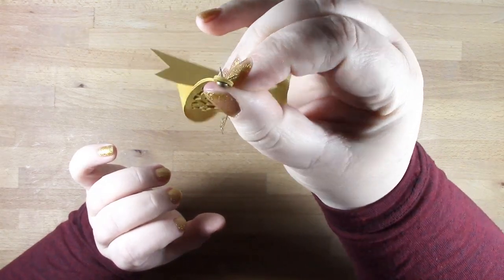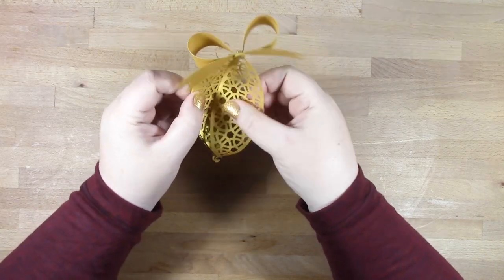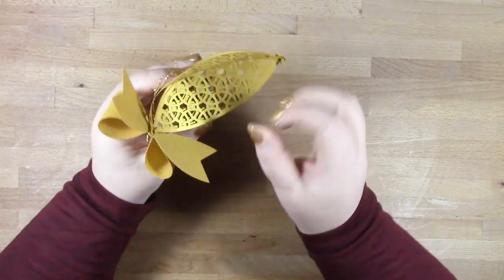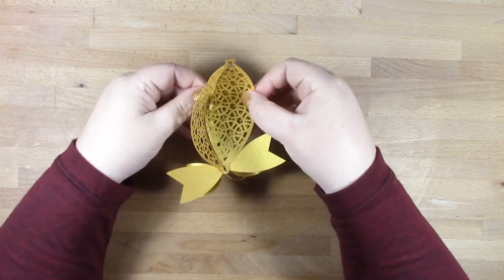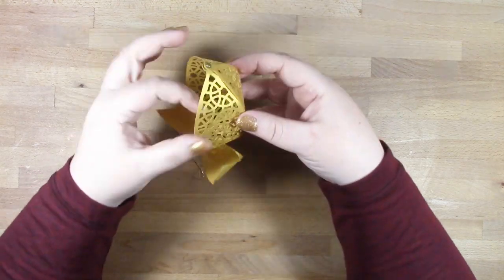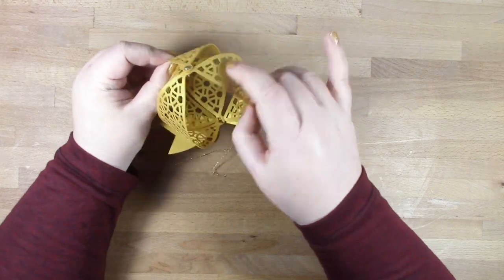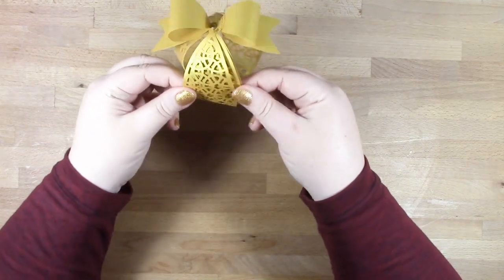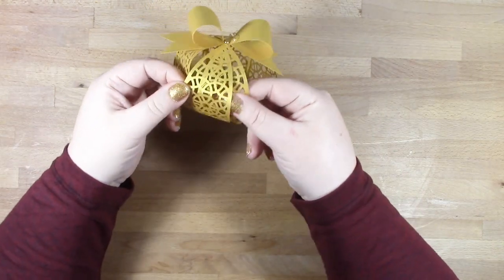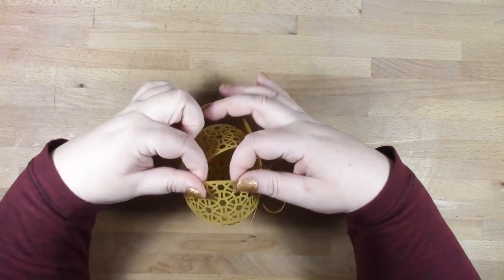They're open enough so the brad doesn't fall out, but it allows the pieces of your bauble to have enough room to swivel. One by one, take each part of your bauble or ornament and tease it round to form the circle.